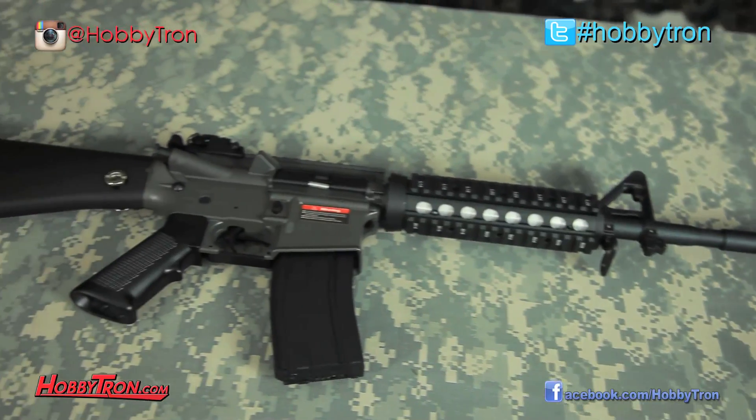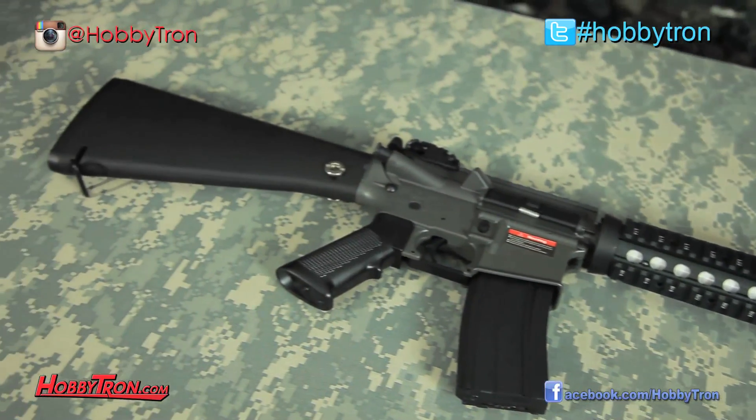The first thing that makes this J&G M4 a great starter gun is the fact that it's completely made out of polycarbonate plastic, meaning the gun is super lightweight for all you new airsofters out there not used to carrying the weight of a full metal M4.